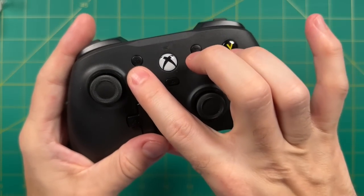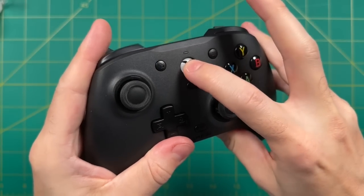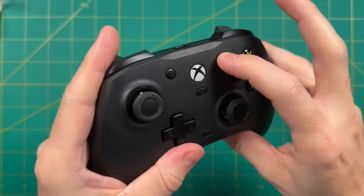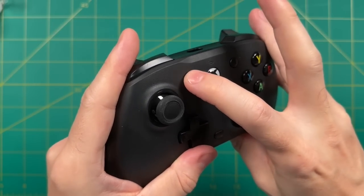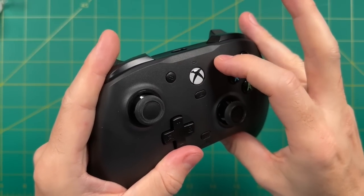In the center of the controller, we have all the standard buttons you'd find on an Xbox Series controller. I won't try to name them all since they keep changing with every iteration. Either way, they function exactly like an Xbox Series controller would — dome-style switch connections with very short travel, but they work fine.